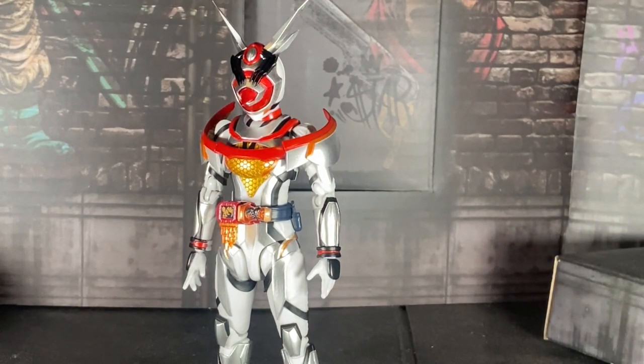Today we're here to review the S.A. Figma Hearts Kamen Rider Aguilera Kareem B. Gino.